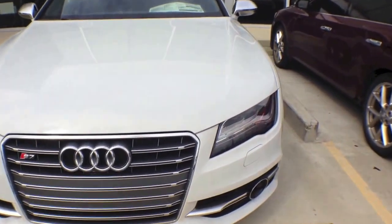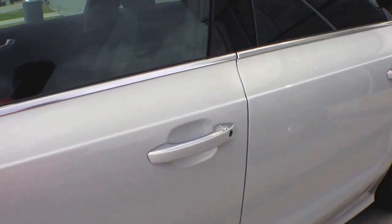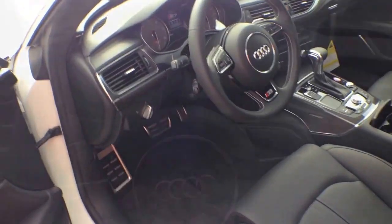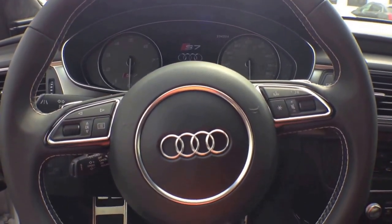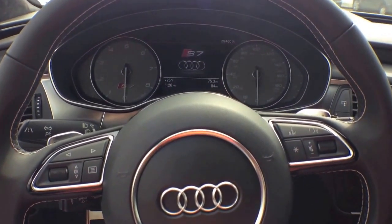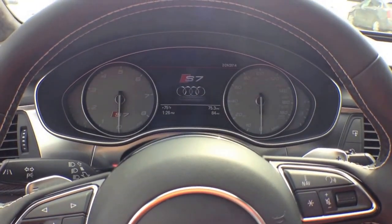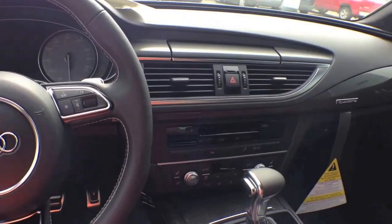Let's go inside, start it up, and take a closer look at the interior. The Audi S7 is equipped with keyless entry — all you have to do is have the remote in your pocket or purse and slightly touch the door handle and it'll unlock with ease. The S7 comes with black interior and full leather Volcano seats, leather steering wheel that feels really comfortable.